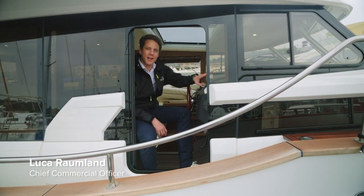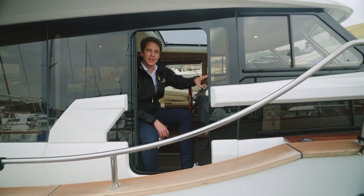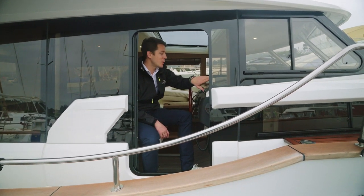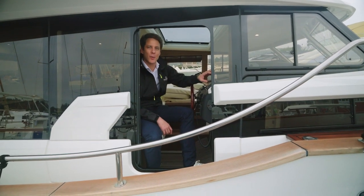Hey, I'm Luca Raumland from Greenline Yards and today we give you a walkthrough of the Greenline 40 here in our test center in Portoroz, Slovenia. It's December 12th, it's 8 degrees outside, it's not the nicest day but we hope you enjoy the tour.